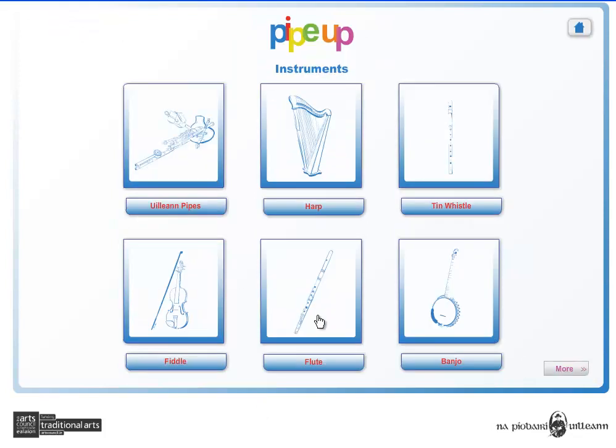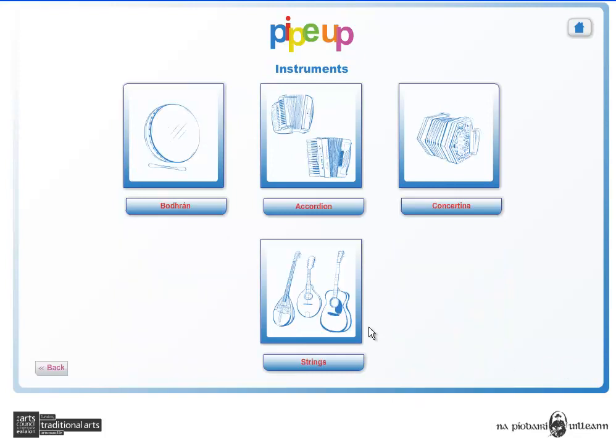In the instrument section you can explore the various instruments at the heart of Irish traditional music, including the Uilleann pipes, harp, tin whistle, fiddle, flute, banjo, bodhrán, accordion, concertina, and the various stringed instruments.